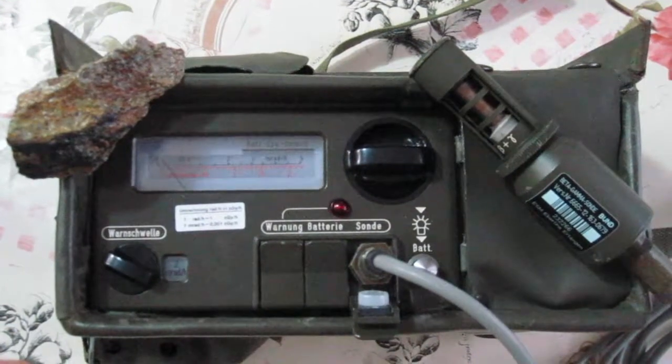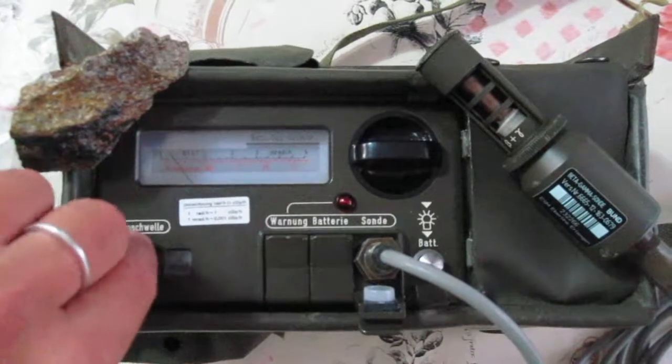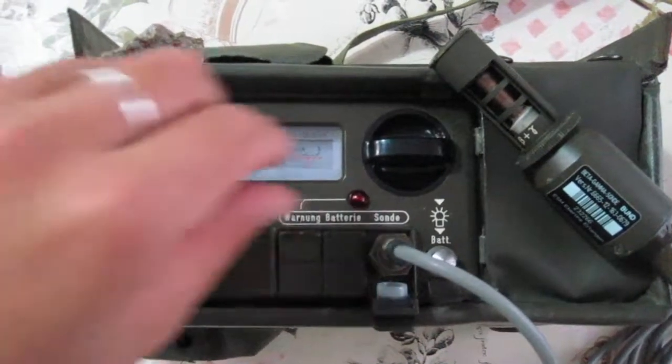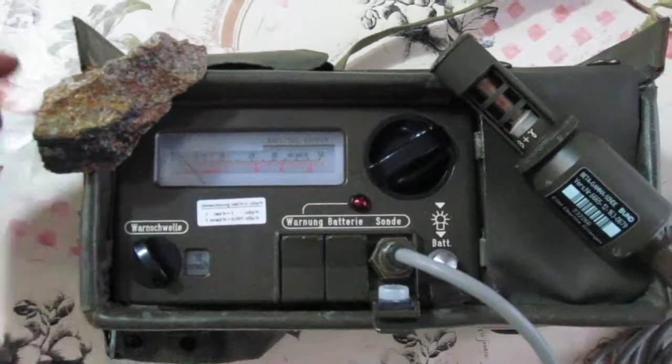Now I've opened the beta plus gamma window, so the sensitivity increased. I put the alarm at 10 mR/h and I change the scale to 50 mR/h.